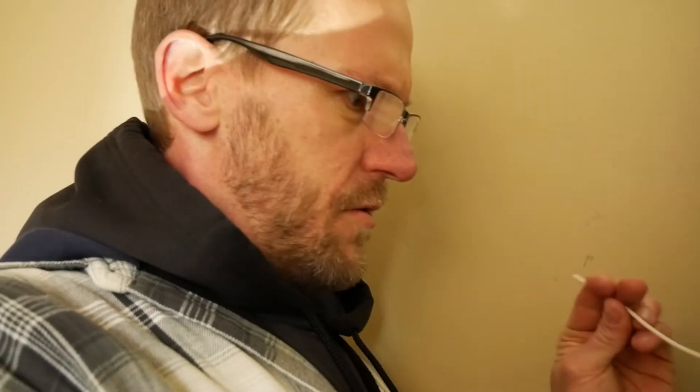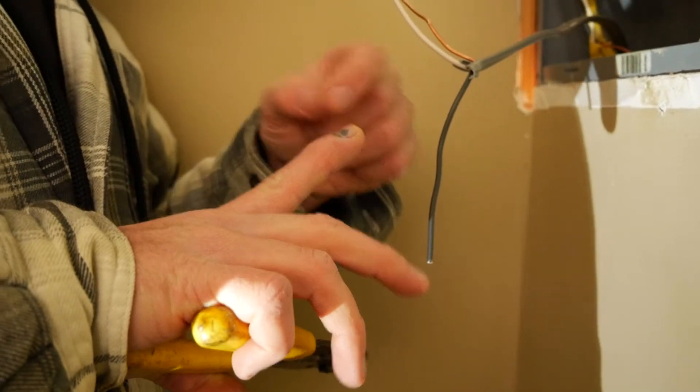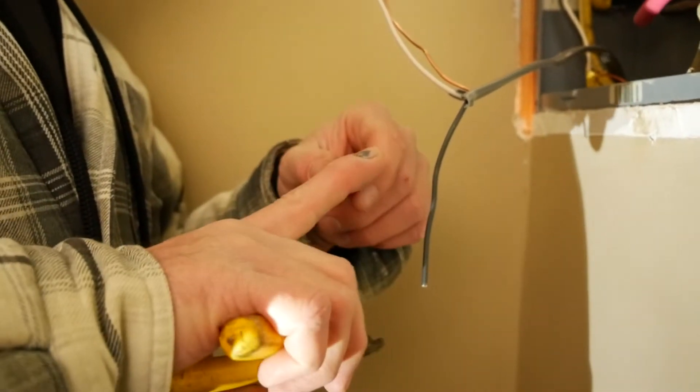I was driving a ground rod for the fence charger and the sledgehammer slipped on the rod. My finger went between the handle and the top of the rod and smashed the crap out of it. I'm probably going to lose my fingernail now because this fingernail has not grown. It looks like it's starting to separate the cuticle. It was really bad, but it looks way better than it did.